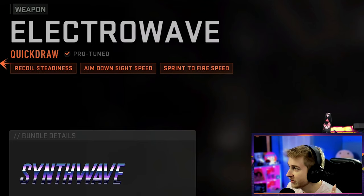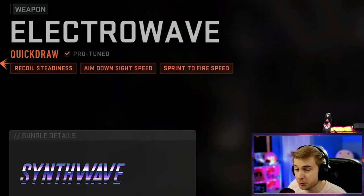For the Lockman 762, this is tuned for recoil steadiness, aim down sight speed, and sprint to fire speed — which are all three of my favorite things. I always build all my weapons for ADS speed and sprint to fire speed.